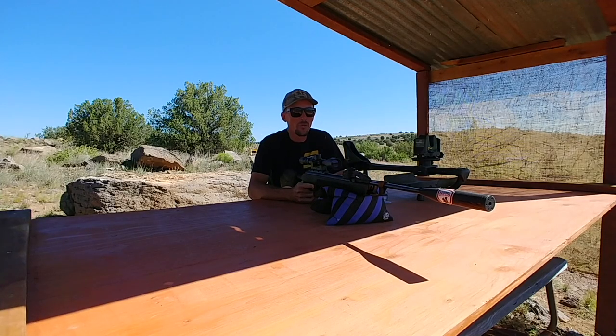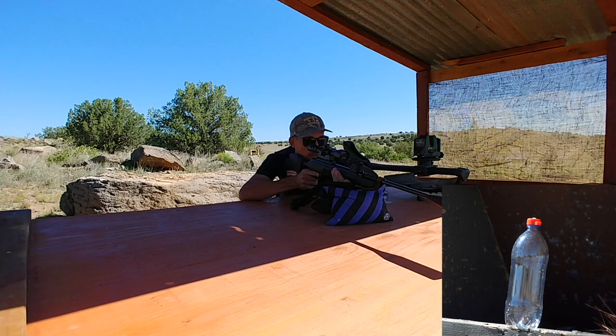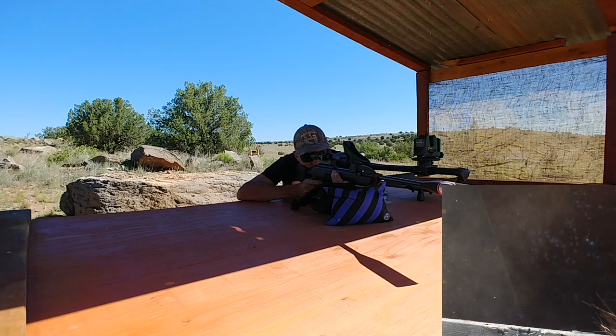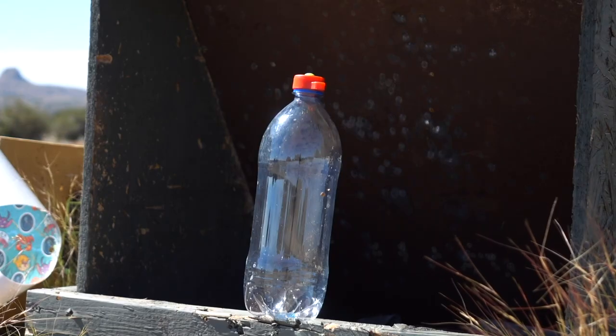To make this a little more fun, I went ahead and put a blast cap out there on a bottle at 50 yards. Let's see if we can make that thing go boom. Oh man, that never gets old — I love those blast caps.